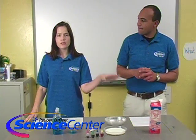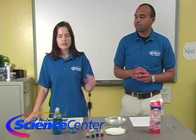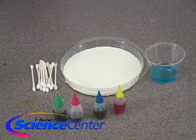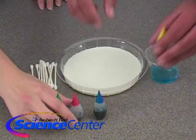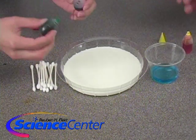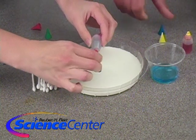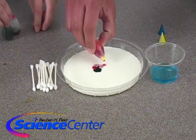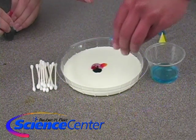You may want to let your milk get to room temperature before you do this — that can make a better experiment. Now we're going to put a couple of drops of each of the four colors into the center of the milk. I've got green and red, and I have yellow and blue.